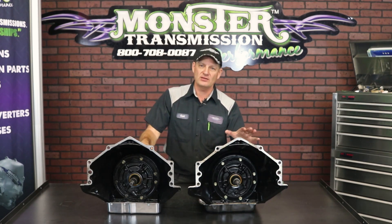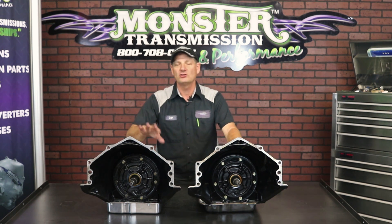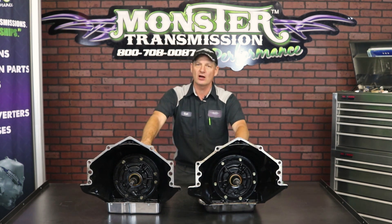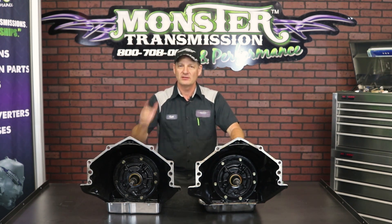So the early units — 93, 94 — will not have PWM. 95 and newer will have PWM. If you're unsure of the year of your transmission, that's how you can check. If you have any further questions, feel free to call us here at Monster: 1-800-708-0087. Talk to you then.